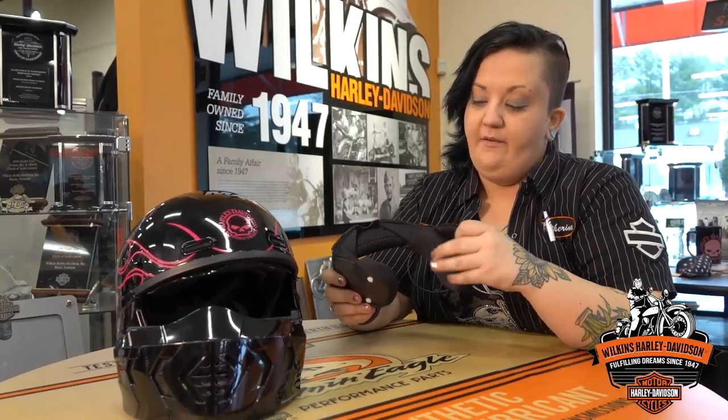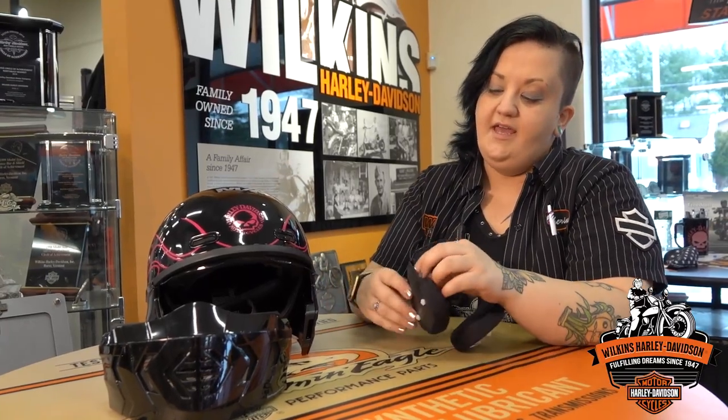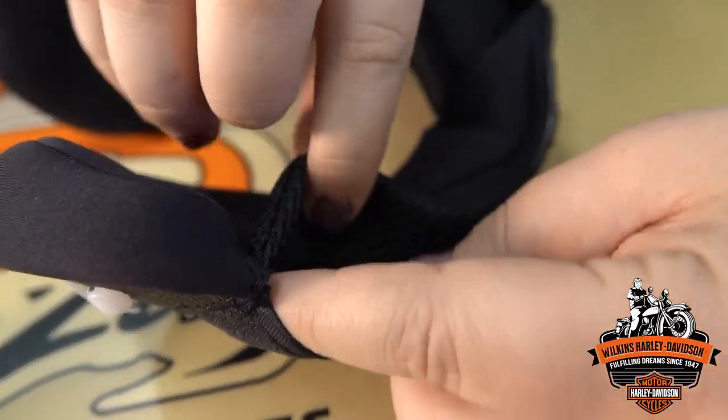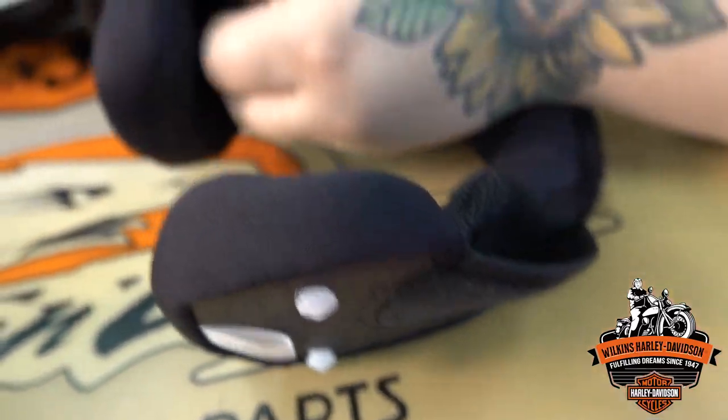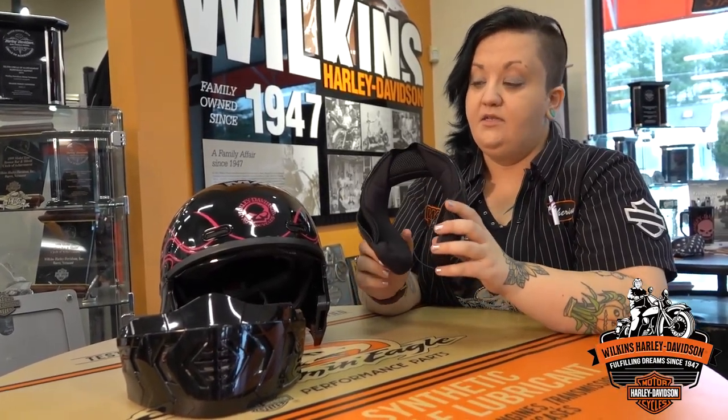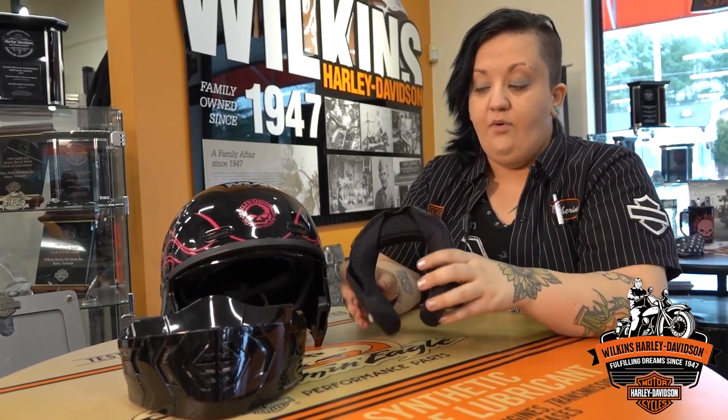When you have it as three-quarters or full face, there are a couple of little pockets right near where your ears go. This is actually a Bluetooth headset compatible helmet, so if you visit the guys in parts and accessories and want to pick up a Bluetooth headset, we can hook you up and get it set up into the helmet.